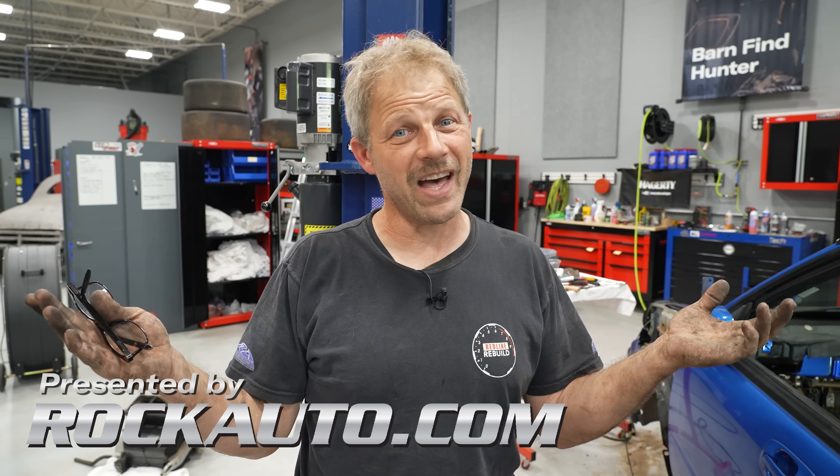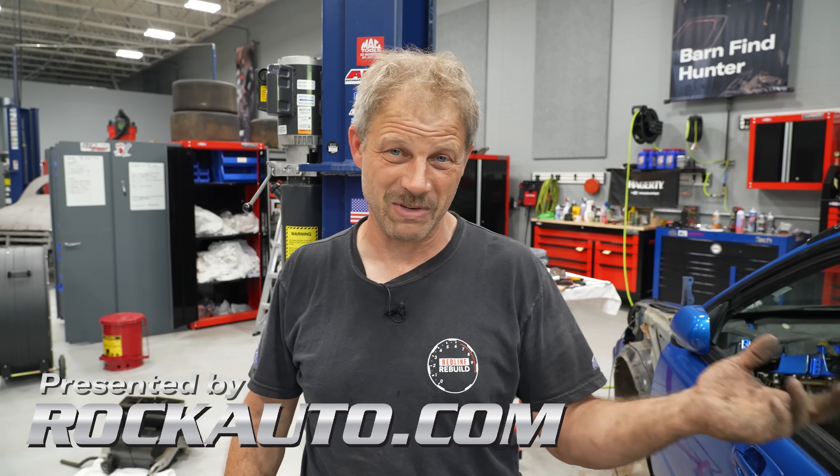Here's my RockAuto.com tip of the day: whenever you can reuse parts, pull them out, salvage them, recondition them. But when you can't, go to RockAuto.com and buy new ones. Don't be afraid to put forth some effort in saving what you already have — that always saves you money. With that, get out in the shop and go get your work done, because you've probably got some rusty parts that need to be cleaned up.